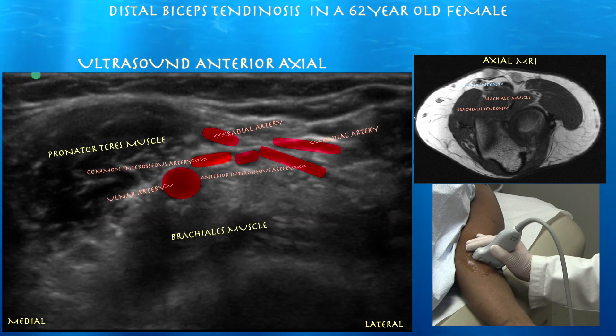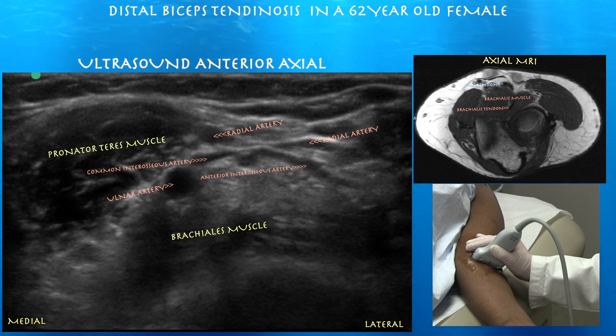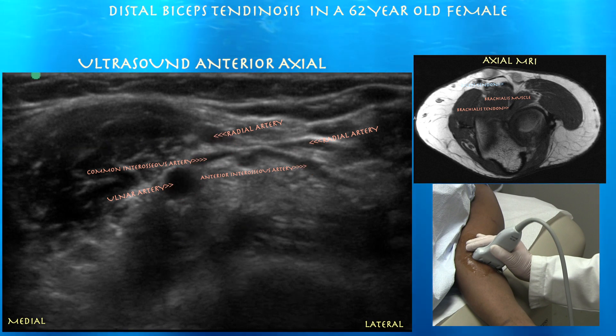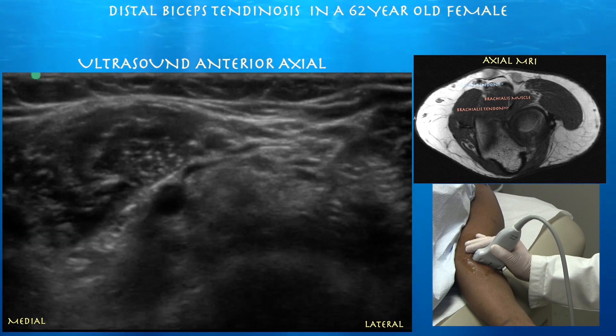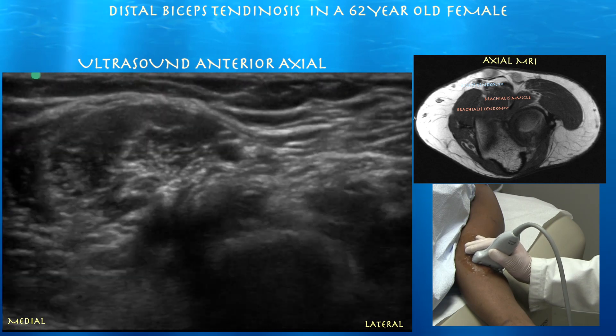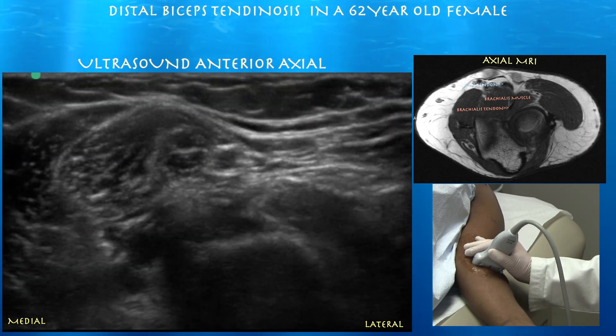The ulnar artery is beginning to give off the common interosseous artery, which then feeds into the anterior interosseous artery. The radial artery is superficial to that and courses laterally, kind of parallel to the common interosseous artery, which subsequently divides into the posterior and anterior interosseous arteries.